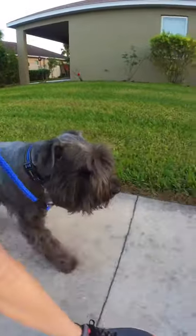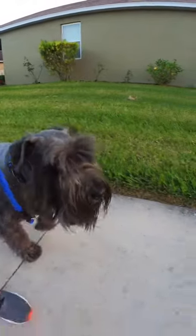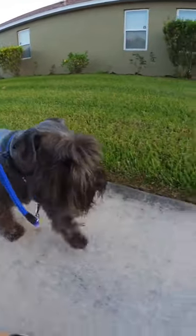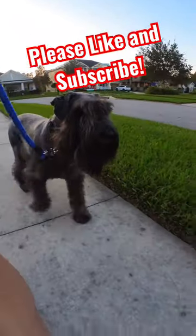If the dog does pull or tries to, they don't have a collar on their neck which could cause injury to their throat. Atticus, heel. Good heel.